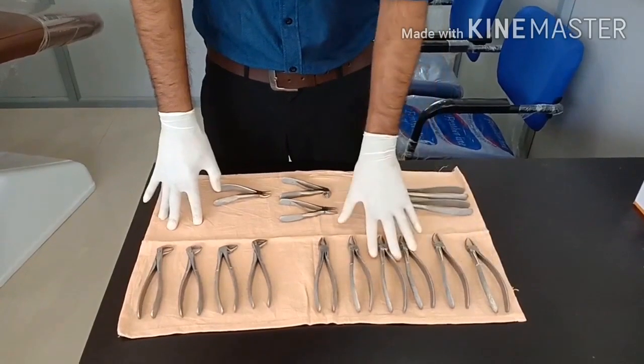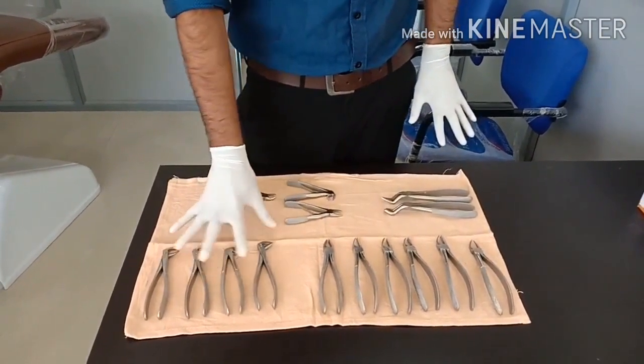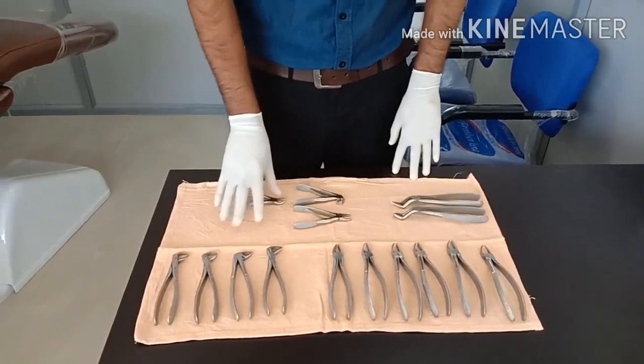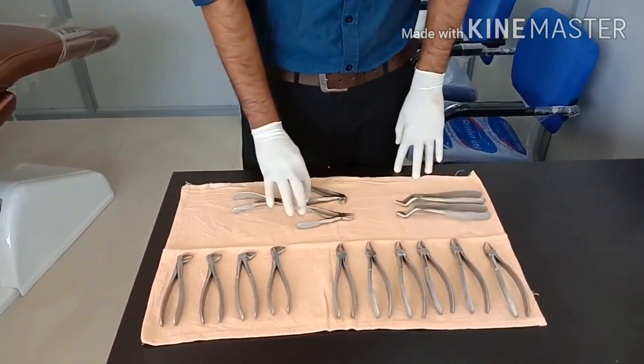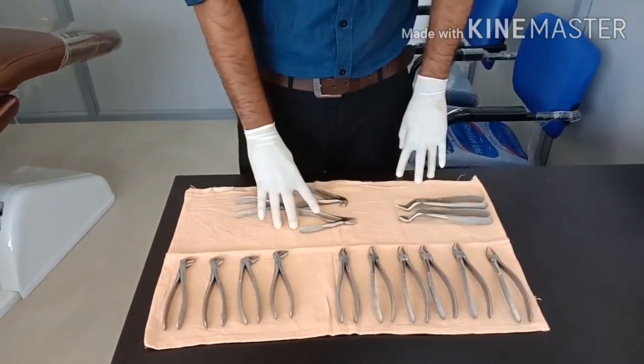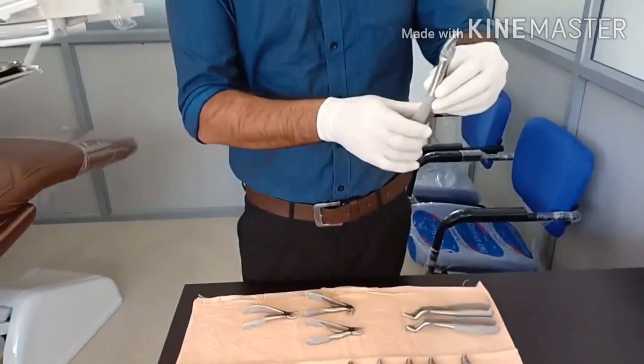On my right side are the upper jaw forceps and on my left side are the lower jaw or mandibular forceps. These three are milk tooth forceps, commonly used for kids' teeth extraction. I'll show you the basic parts of a tooth forceps.